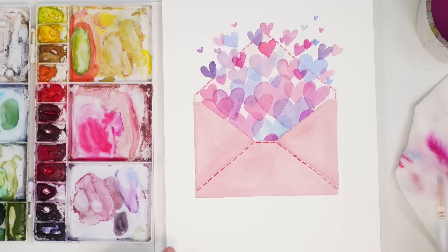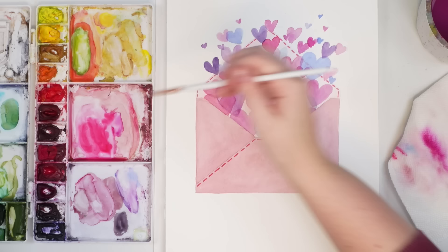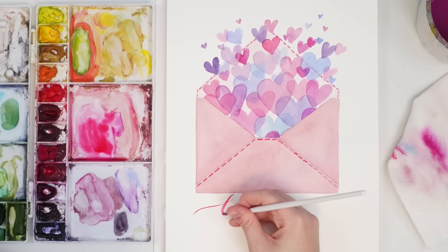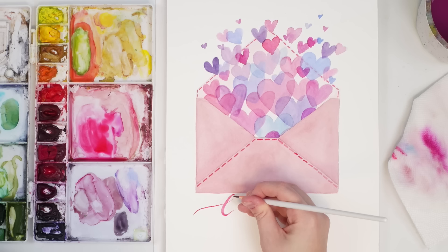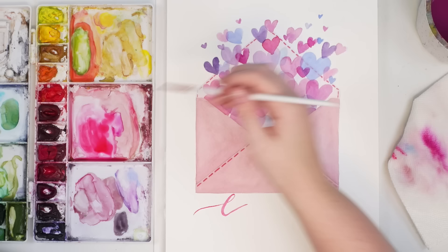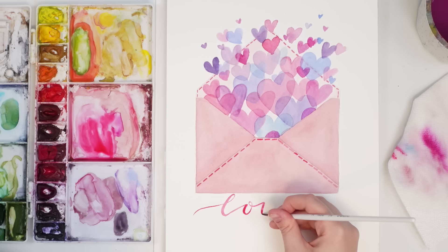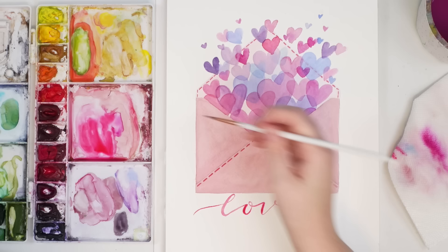Now let's test out how this smoother paper does with writing. Let's just write the word 'love' with my pink and my size 2 brush in kind of a calligraphy form. It is a lot easier to do calligraphy on this paper just because it's so smooth. Still not great at it, not great writing, but it's fine. Love.